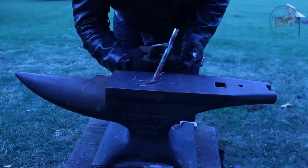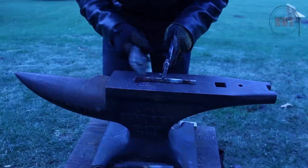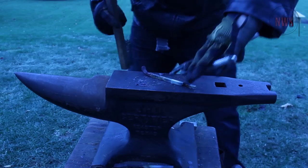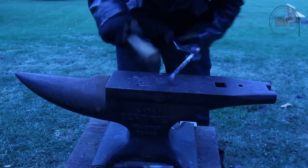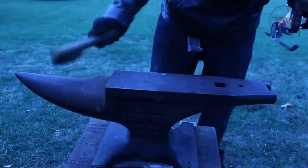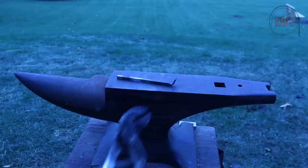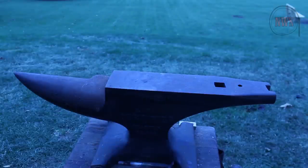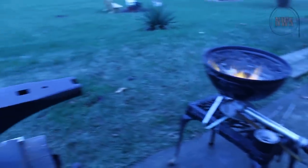There's one of the feet right there — one of the legs. I'm sure we'll have to fine tune it. There's the first one; we'll do the second one now. I really don't even have the right tools for the job — I'm just using pliers. Okay, let's get that second leg out of the forge and bend it, bend that little foot.